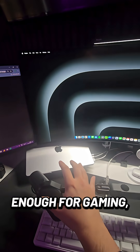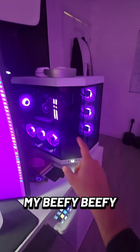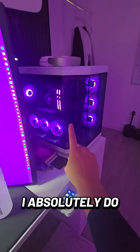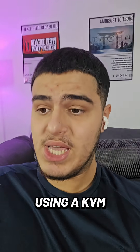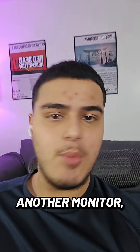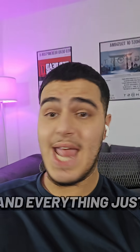But a Mac isn't really good enough for gaming. So when I want to game, I use my beefy, beefy PC. Not to say I don't work on it — I absolutely do — but I also love to game. So simply put, using a KVM means I don't need to get another monitor, I don't need to do all this other stuff. It's one click of one button and everything just seamlessly switches over.